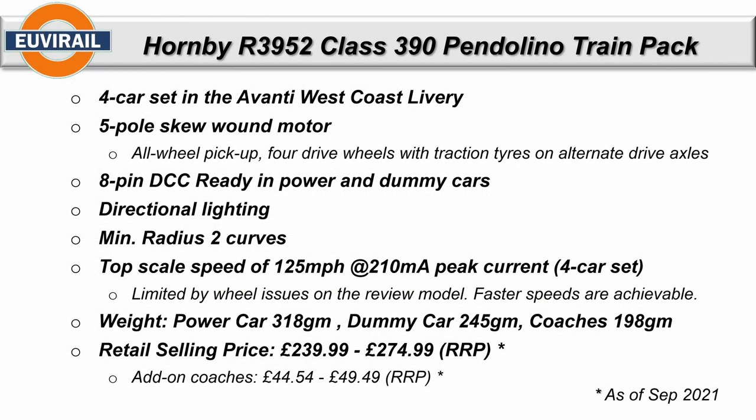So we're looking at the four-car set, the R3952 in the Avanti West Coast livery. It comes with a five-pole skew-on motor. It has all-wheel pickup on the power car, but only four drive wheels, two of which have traction tires on alternate axles — previous Pendolinos had them on the same axle. It has an eight-pin DCC ready in both the power and dummy cars, directional lighting from the original model, and specifies a minimum Radius 2 curve, which it does run fine on. The top speed in the running session was 125 miles per hour, drawing a peak current of 210 milliamps for the four-car set — a pretty low current draw.